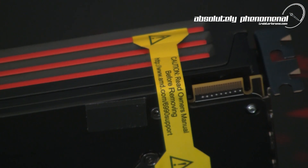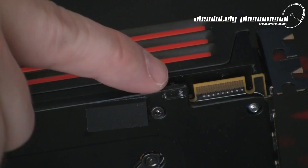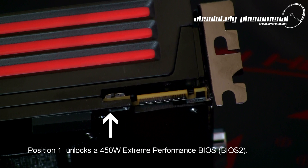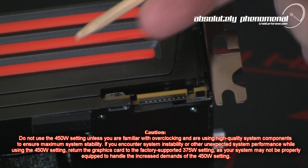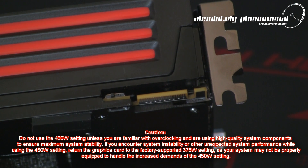To access the dual BIOS unlocking switch you will need to remove the annoying yellow caution sticker that's adjacent to the crossfire bridge. The HD 6990 comes equipped with two BIOS settings and is shipped set to the stock factory BIOS setting. Position 1 unlocks a 450 watt extreme performance BIOS. Position 2 is the stock shipping position which provides a 375 watt factory supported performance BIOS. With the PC powered off and using a non-metallic tool, simply move the unlock switch from position 2 to position 1 and you're done.